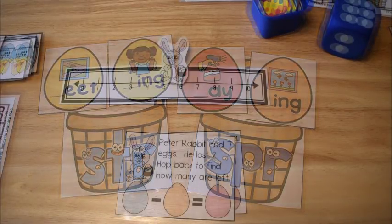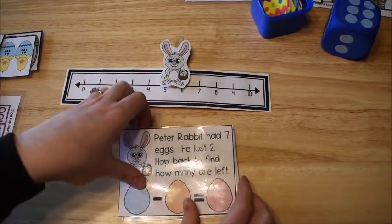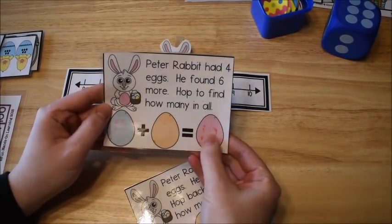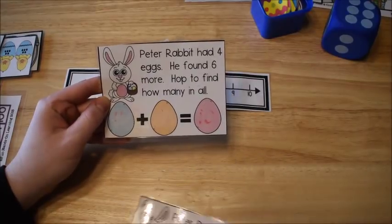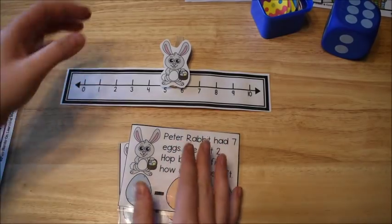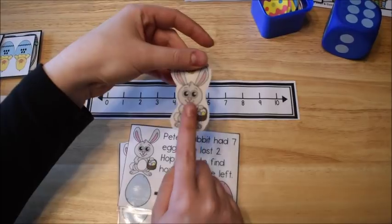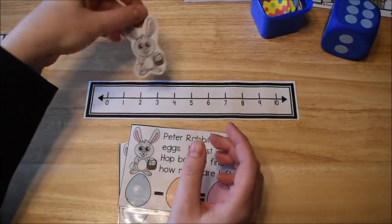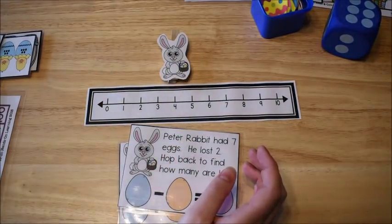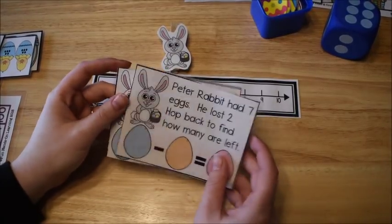This next activity is a math activity working with addition and subtraction. There are word problem cards — some are addition and some are subtraction. It also comes with a number line and a little rabbit clip-on figure called Peter Rabbit, who is going to hop along the number line to help figure out the answer.